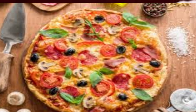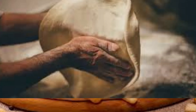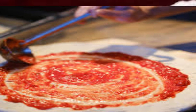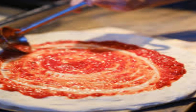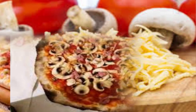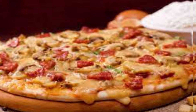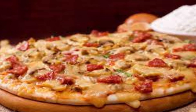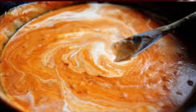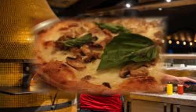Preparation: preheat the oven to the recommended temperature for pizza baking. Roll out the pizza dough to your desired thickness and shape. Spread a thin layer of tomato sauce over the dough, leaving a small border for the crust. Sprinkle a layer of shredded mozzarella cheese over the sauce, then distribute the sliced wild mushrooms and crumbled Italian sausage evenly across the pizza. If using a cream or bechamel sauce, drizzle it over the toppings — alternatively, some versions may mix the cream sauce with the tomato sauce before spreading. Bake the pizza in the preheated oven until the crust is golden and the cheese is melted.